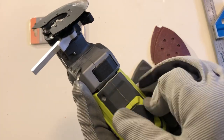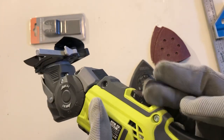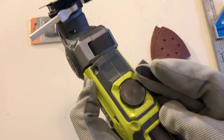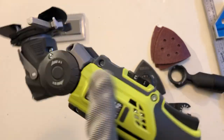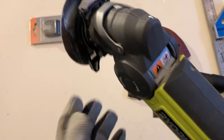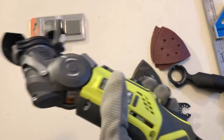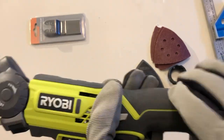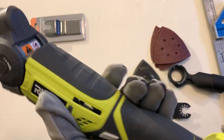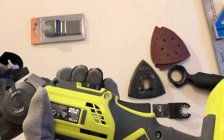It has a speed dial — I think it goes up to 36. It can be a bit easy to knock accidentally, but it's not a huge issue. The plastics are quite hard and there's a soft grip around the main body. The battery has a rubber surround too, so it's very comfortable to hold.